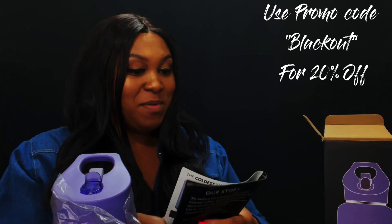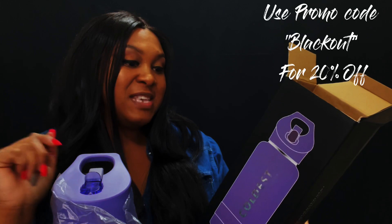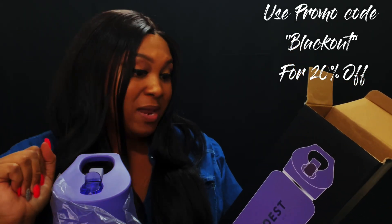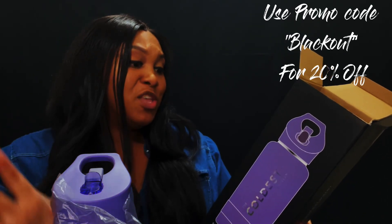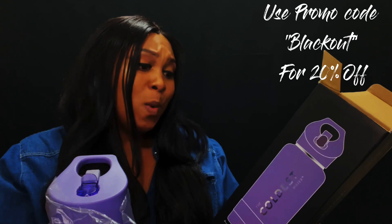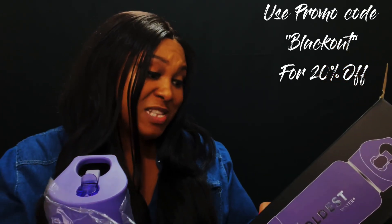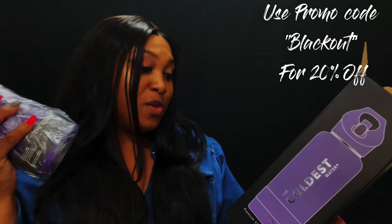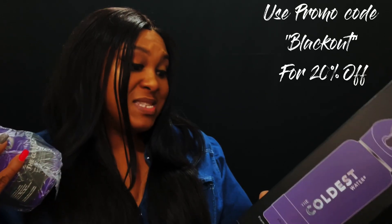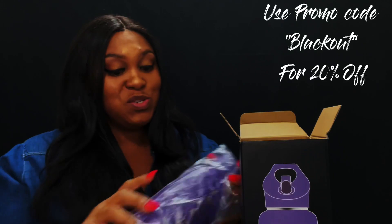They give you a little brochure showing other products from the Coldest Water. About them: they are founded by a team of engineers in Naples, Florida — they build only the best products. Usage tips: fill fully with ice for the best experience, wash with warm soapy water manually. Optional accessories include a sleeve, bottle brush, or backpack. The lifetime warranty only takes about one minute to register, so make sure you do it.